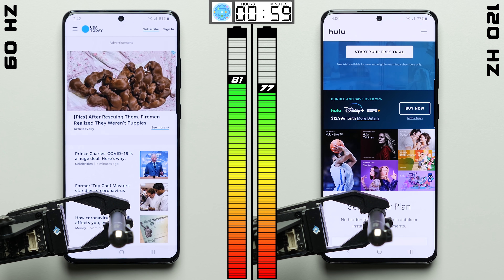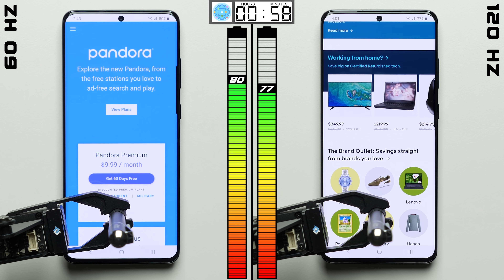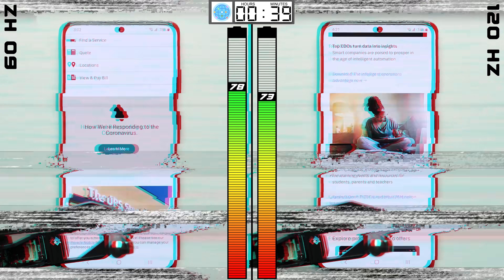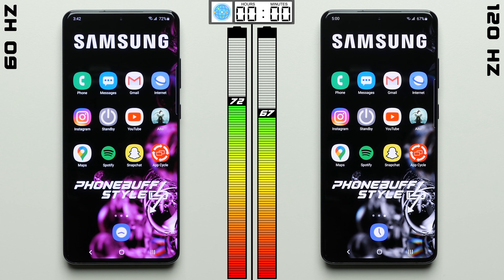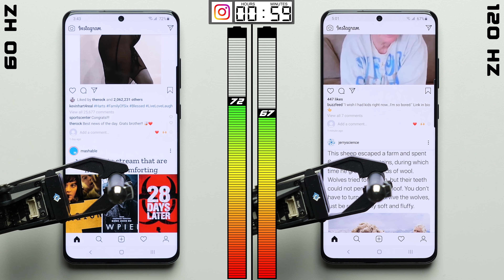Here in the browser test, both phones cycle through the same set of websites. We're not doing a whole lot of scrolling — just one scroll every 30 seconds — but a lot of websites are being loaded over the course of the hour. This time the difference isn't as big as before, but the 120Hz Galaxy falls another percentage point behind, bringing the total difference to 5% just 4 hours into this test.